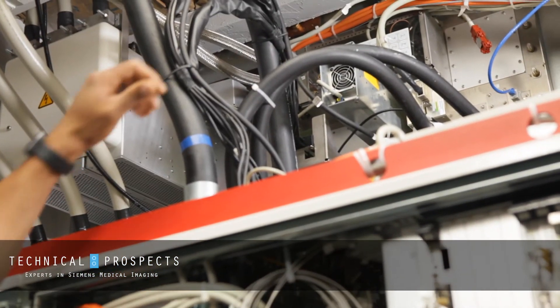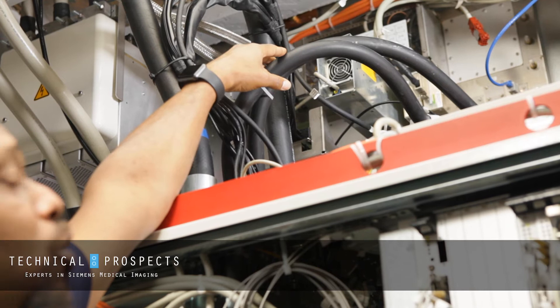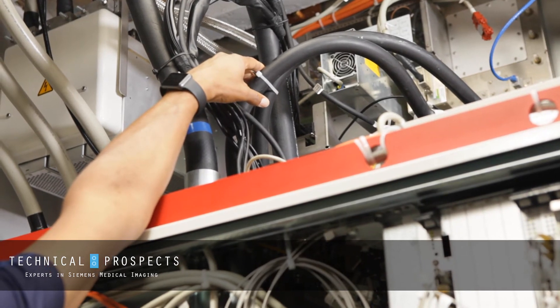Now we'll go above the cabinet and we'll check here as well. We have water going to our TASS as well as going out to our gradient coil. If we see any signs of a leak, it's really critical up here because we are above our power electronics.